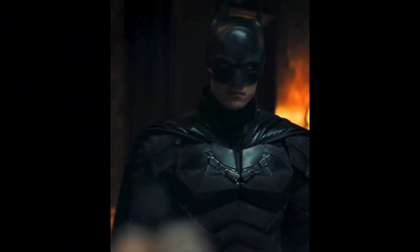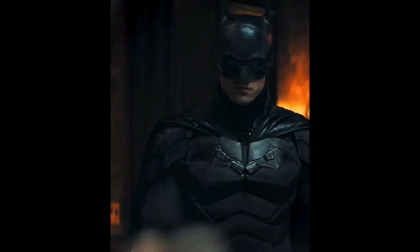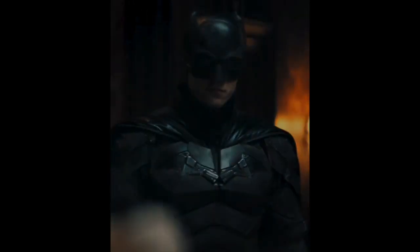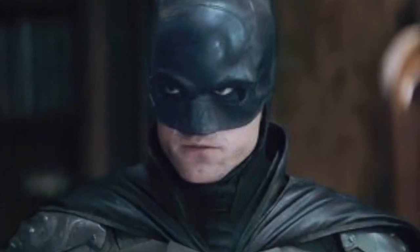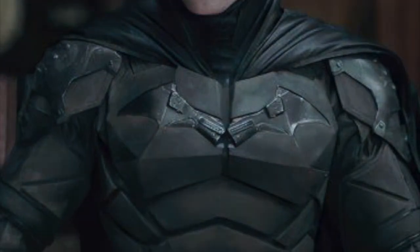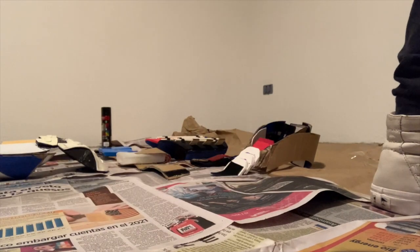Welcome to the final episode of the new Batman suit DIY. In this episode I'm going to be painting the whole suit and adding some details to make it more realistic and a little bit more similar to what we see in the Batman trailers and release footage. Let's begin.